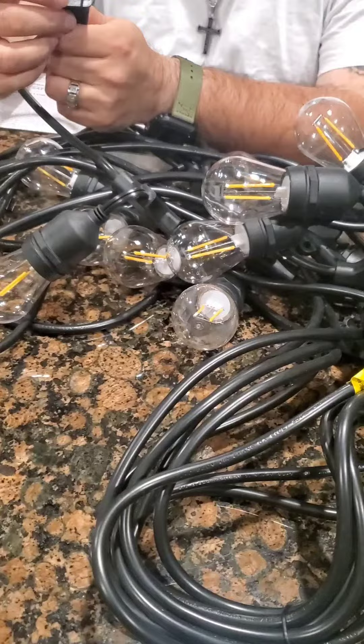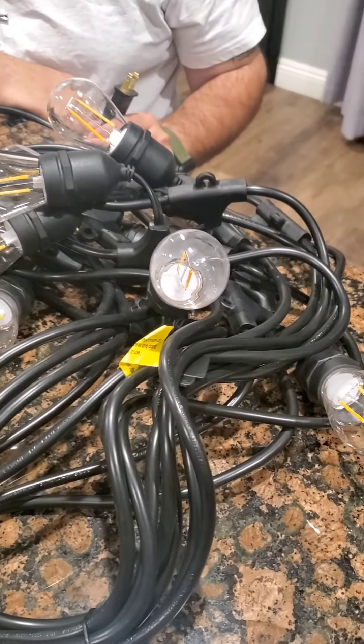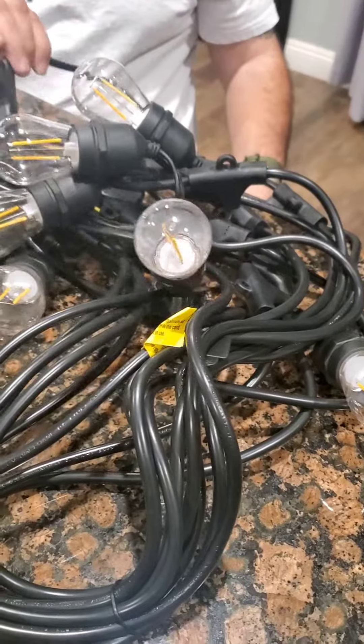We went on YouTube to see if anybody had the same problem, and all everybody talked about was the fuse. We kept trying and trying.